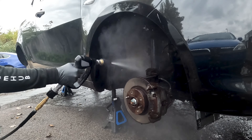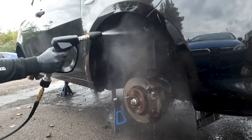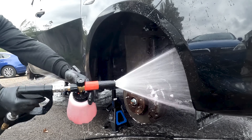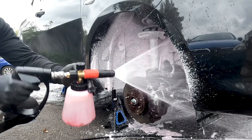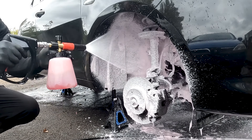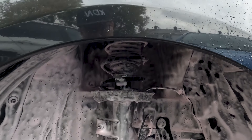Using the MTM SGS 35 gun from Carscope, and we also have the Dirt Blaster from SGCB UK. This is the MJJC Foam Lance with 100ml of Wax It Away snow foam to 900ml of water.